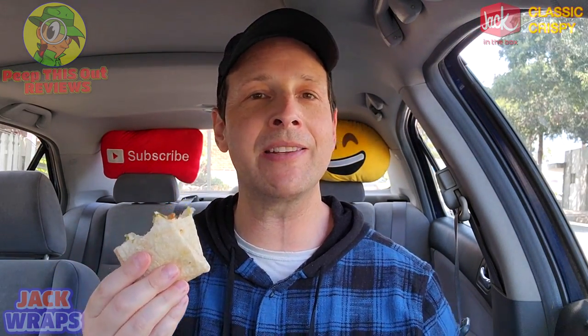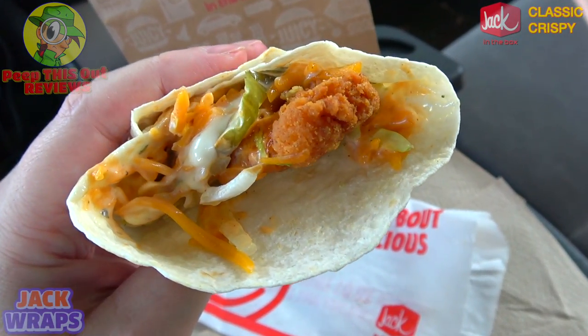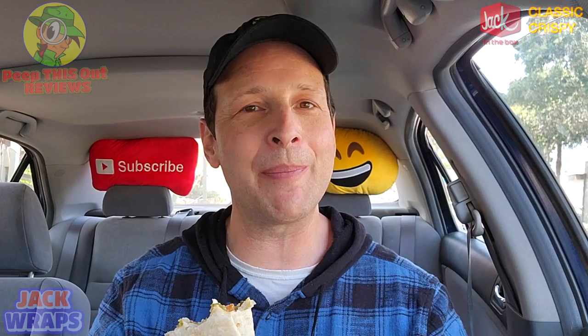Let's go for one more bite and we'll wrap the review with the rating coming up next. I'm so glad there's really a true snack wrap variant out there right now outside of what Mickey D's had back in the day.